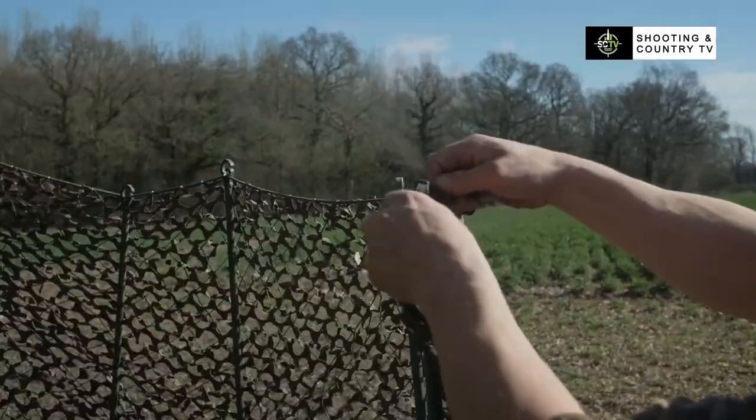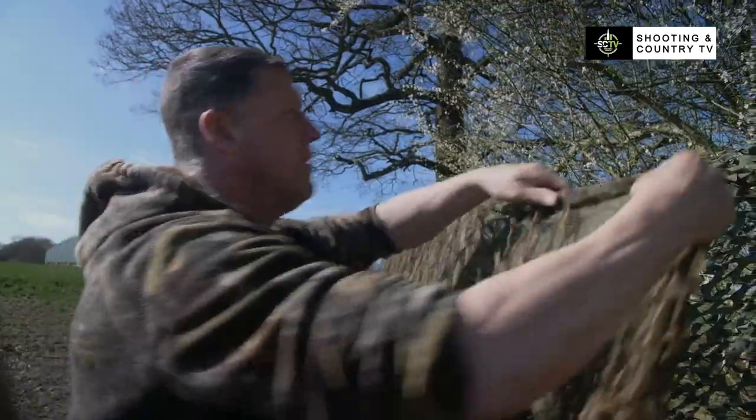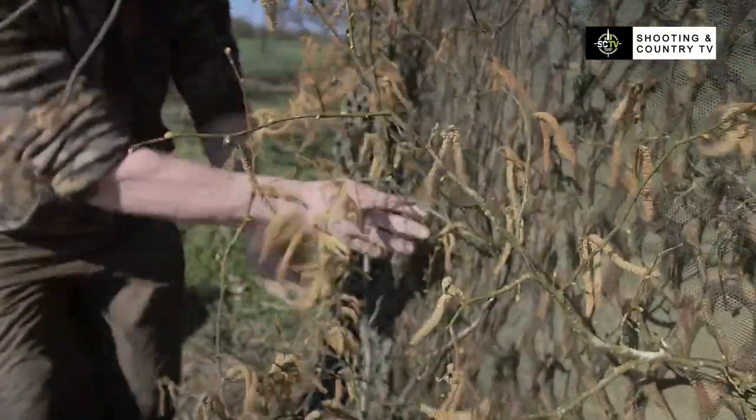I put a base layer up first. You don't want anything seen in the hide, so I always use two nets to keep it thicker. I've covered it with some of the blackthorn which is growing there — put that on the outside along with some hazel — just blended it in with the bush which I'm shooting against.